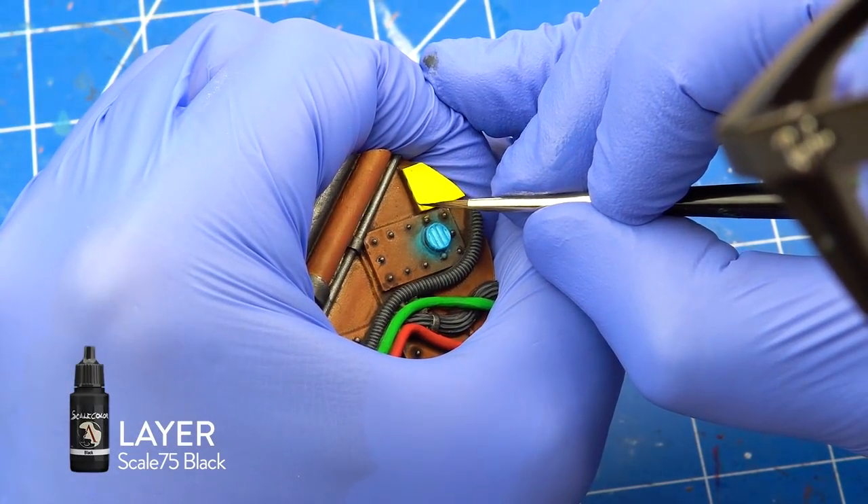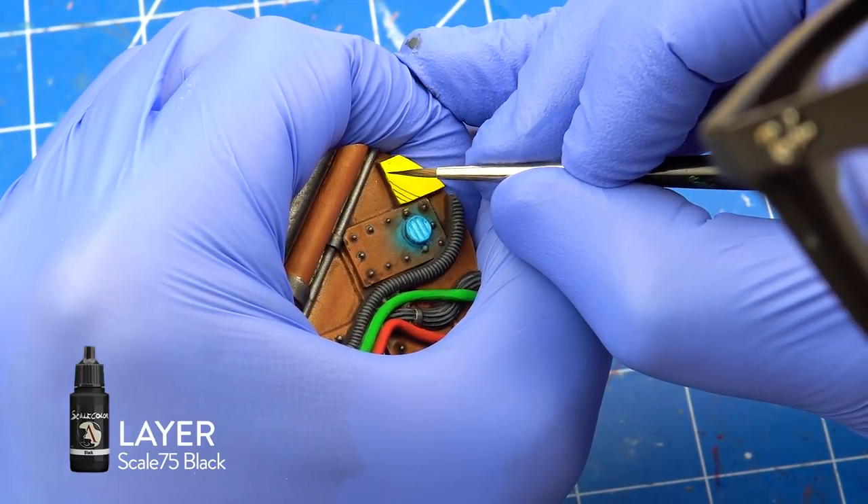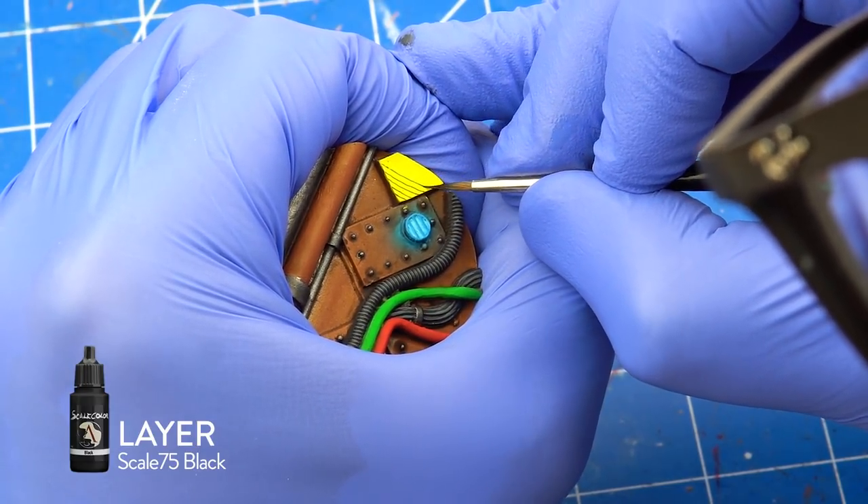With Scale 75 Black, I painted danger stripes on the yellow panel. I used diluted paint. If you have Flow Improver, then it's a perfect time to use it. Go slow and steady — you want the lines to be as straight as possible.